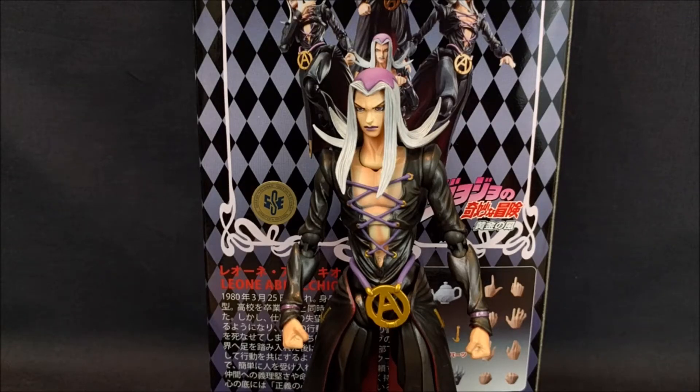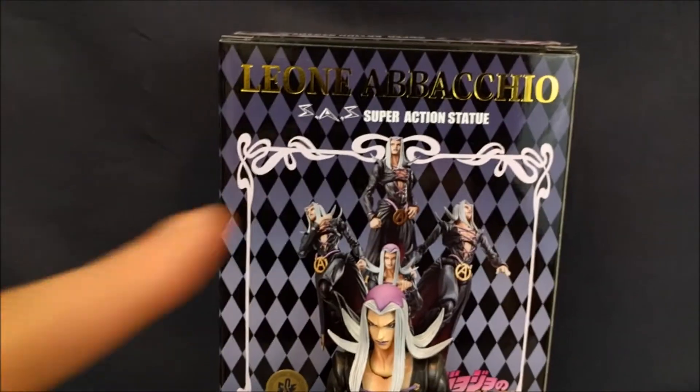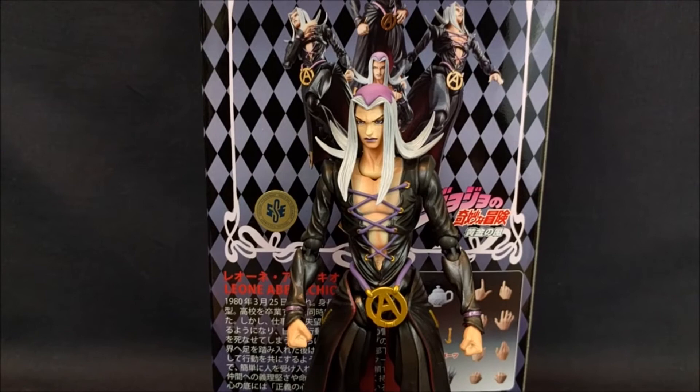What's up guys, Sheldon back with another review. Today we are looking at the Super Action Statue Leone Abbacchio from Jojo's Bizarre Adventure Part 5.